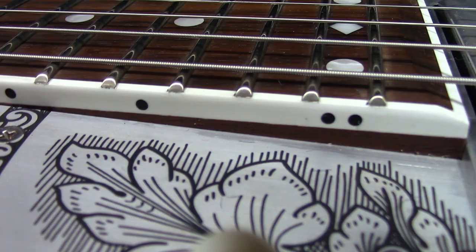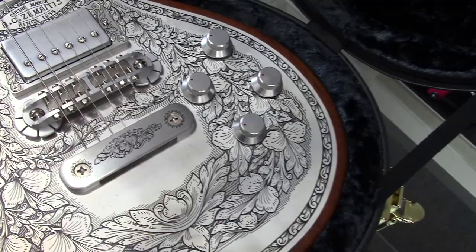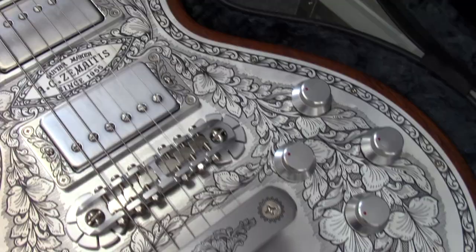I didn't have to adjust the action, and I always drop my action down low. When you've got an action that low and they play like the dickens, this is one of the coolest looking little guitars. That's my preference. The thing is not about looks with this — this thing rocks. The sustain is through the roof.